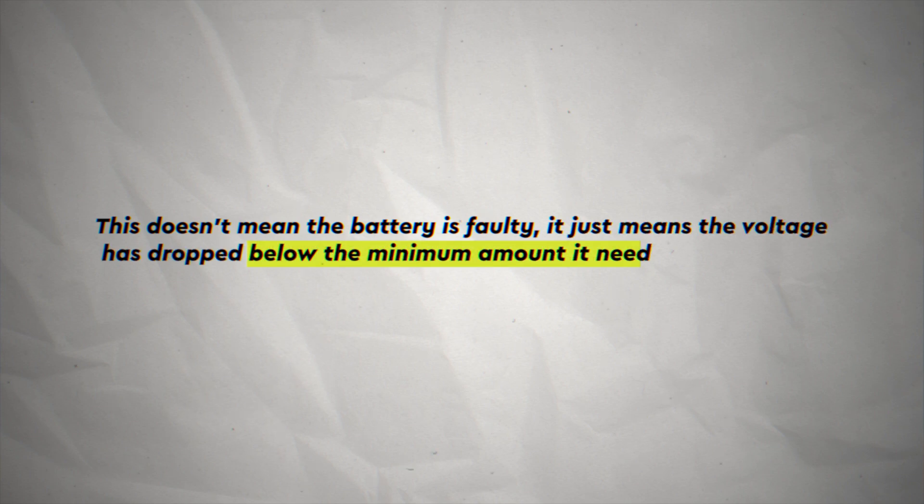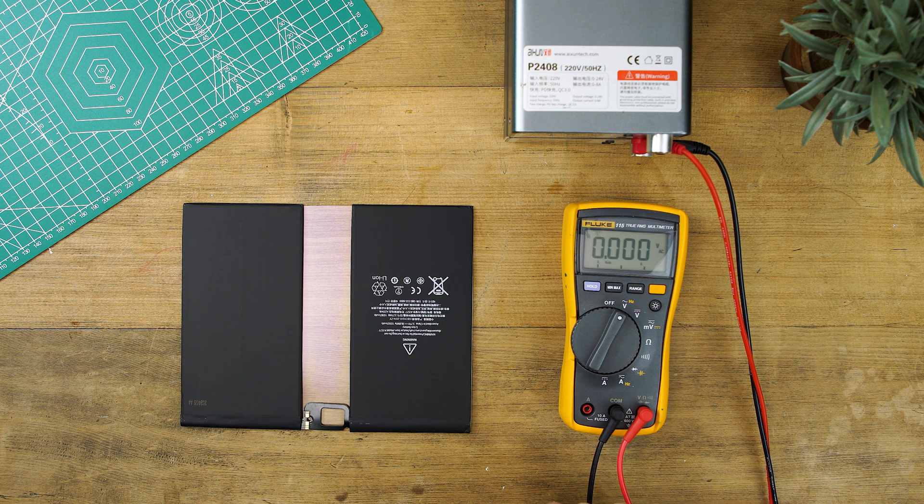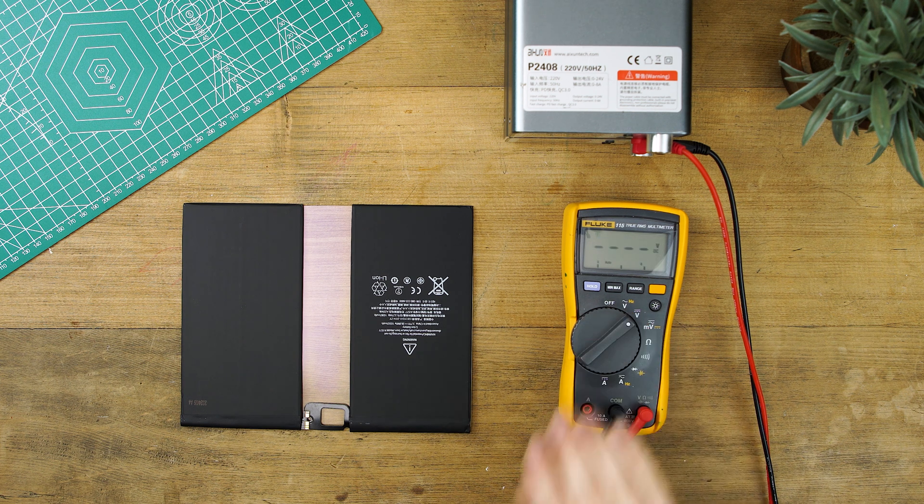This doesn't mean the battery is faulty — it just means the voltage has dropped below the minimum amount it needs to charge within a device. You can check the voltage of your battery with a standard multimeter. Before checking the voltage, make sure the multimeter is reading at zero so you can get an accurate reading of your battery's voltage.